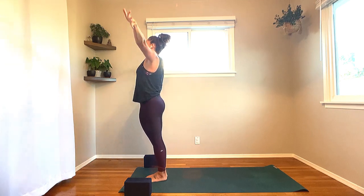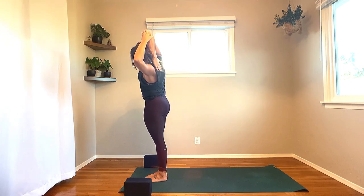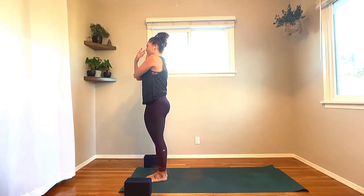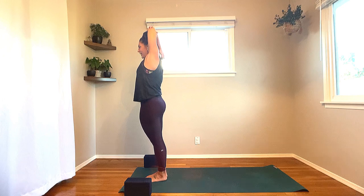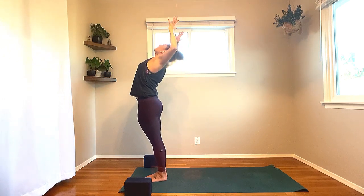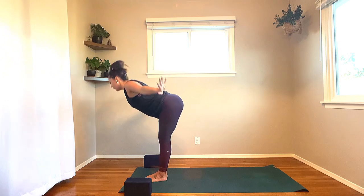Inhale, circle the arms up, bend the right elbow, hand to the nape of the neck. Inhale, grow tall. Exhale, over to the left side. Inhale, back through center. Send the arms down. Once again, sweep the arms up, bend the left elbow. Inhale, grow tall. Exhale, to the right side. Inhale, rise it back up, circle the arms down. Next inhale, both arms up, bend the elbows, lift the heart. Inhale, palms come together. Exhale, hinge from the hips, wand towards the earth. Inhale, lengthen, heart pulls through.